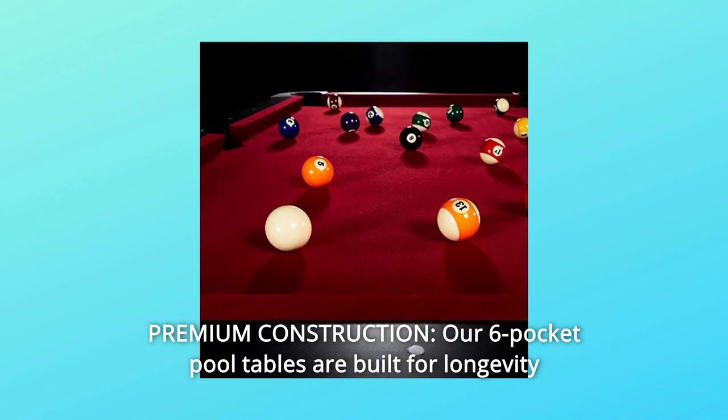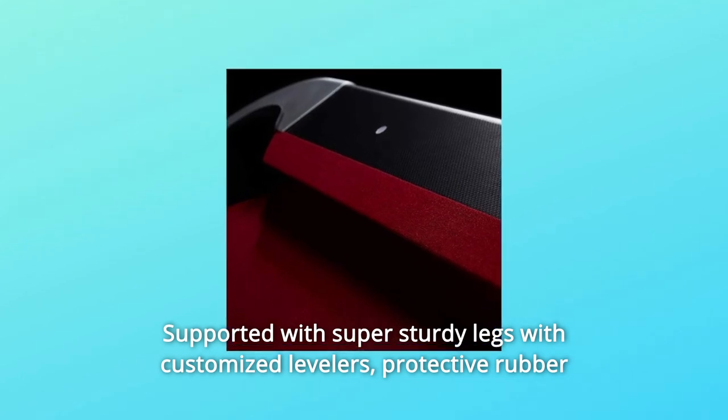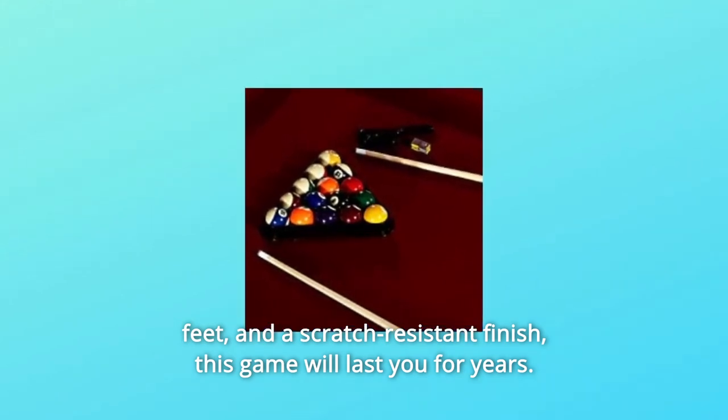Number 3: Premium Construction. Our six-pocket pool tables are built for longevity and extensive wear and tear, supported with super sturdy legs with customized levelers, protective rubber feet, and a scratch-resistant finish. This game will last you for years.